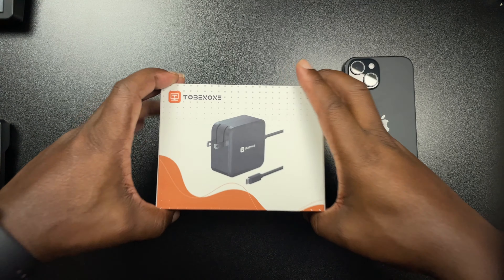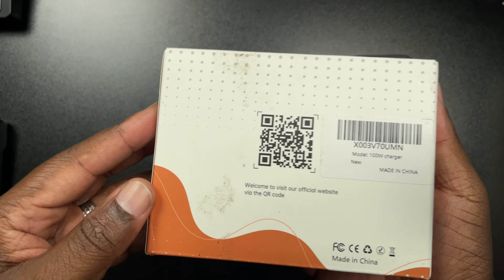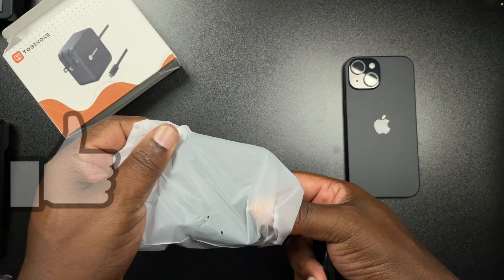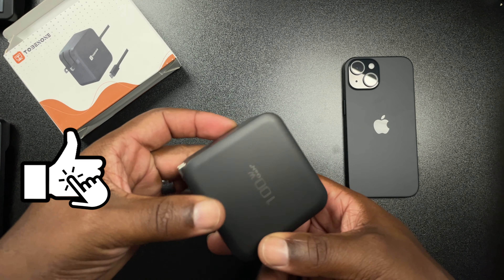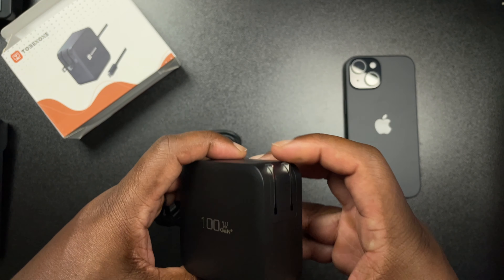Let's go ahead and jump into the box. As far as the box, it just says Tobinon on it with a nice little picture, and on the back it has a QR code in case you want to scan that. Once you open it, you're going to have the charger and a little protective sleeve. It says 100 Watt GaN Plus on it.